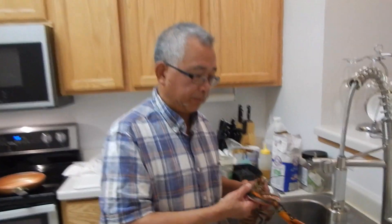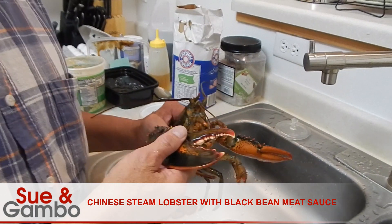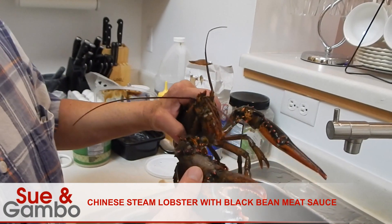Hi, today we're going to make Chinese lobster with black bean meat sauce. The lobster we're going to use is a Maine lobster — American Maine lobster.